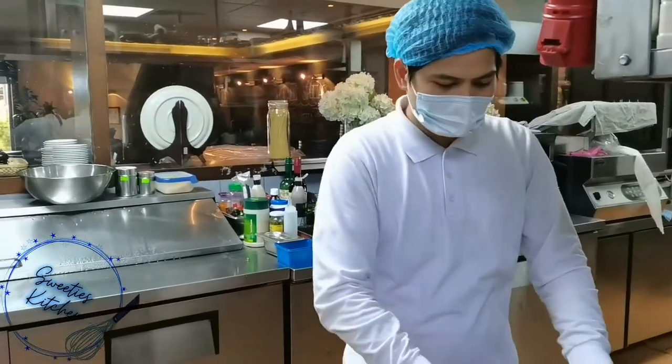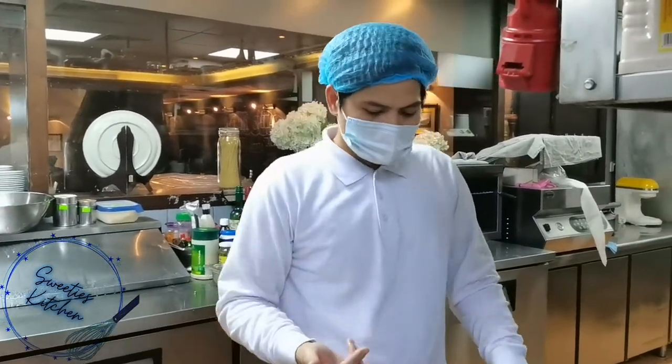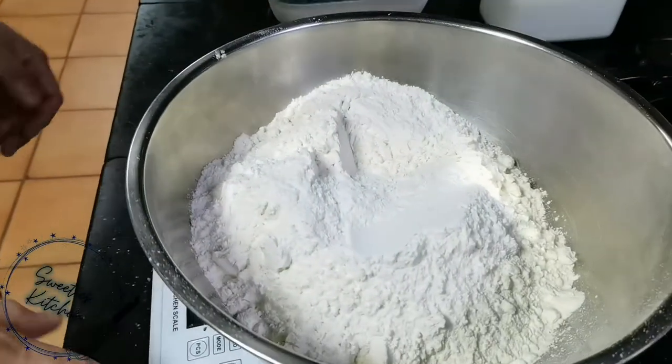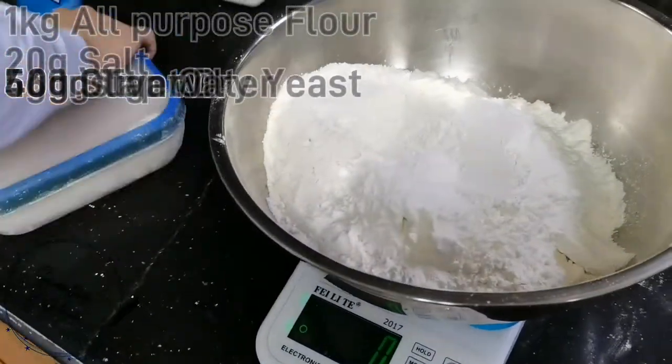Okay guys, here we will make now the pizza dough. And what we have here is all-purpose flour — this is one kilo. And we will put — okay, let me explain first.